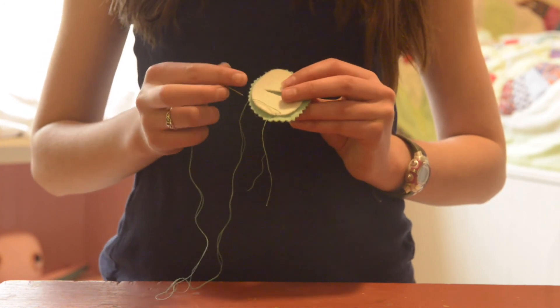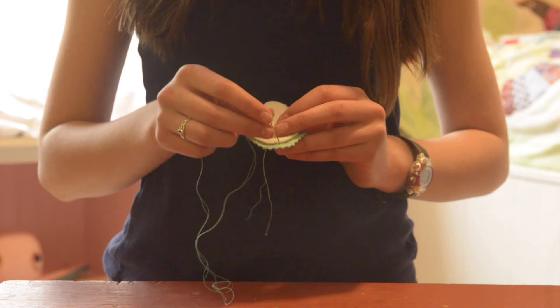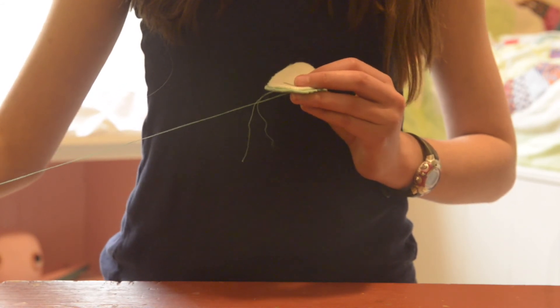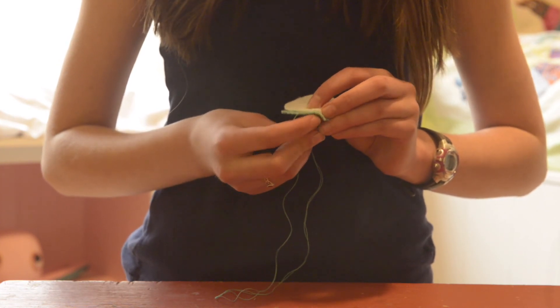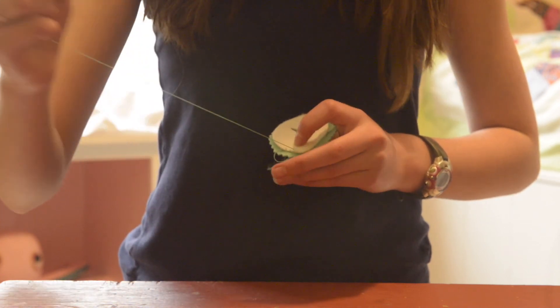To whip stitch, take your needle and place it just below the edge of your top piece, and pull it through the bottom piece. Then go about an eighth of an inch along, and stick it back through about a sixteenth of an inch above the edge of your top felt piece.